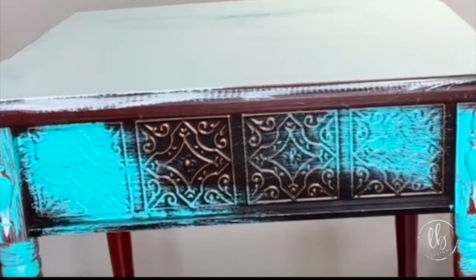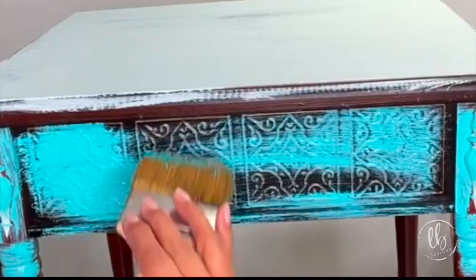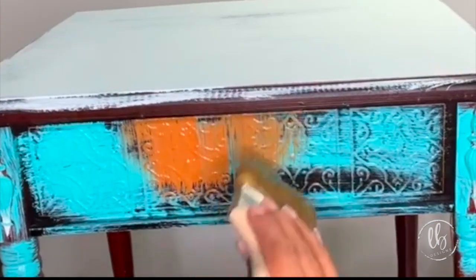It's just a side table made to look like it has tile on it, and I wanted to play off of that idea with pops of color. It reminds me of a tin tile, and I wanted it to look like it's been aged and painted over several times.